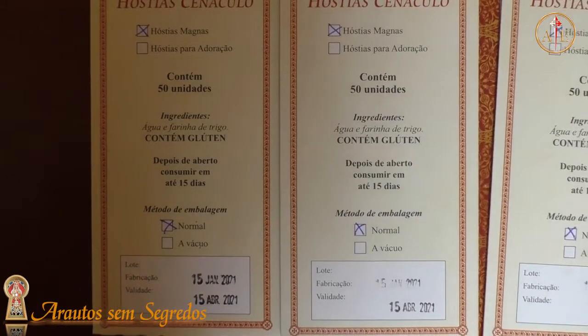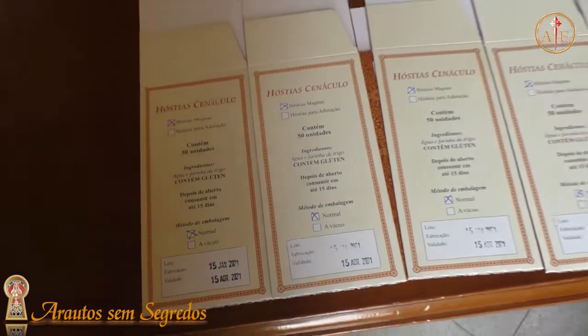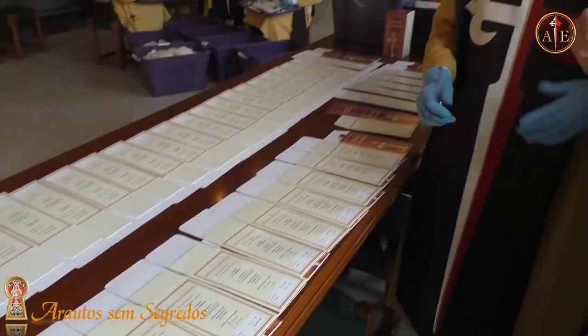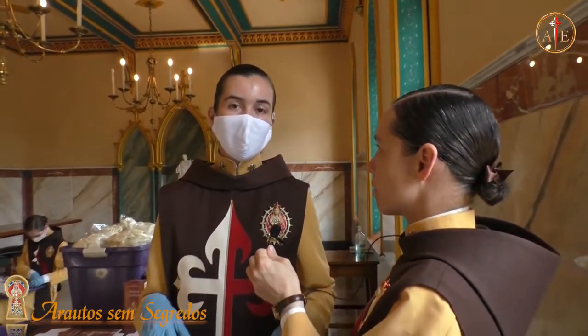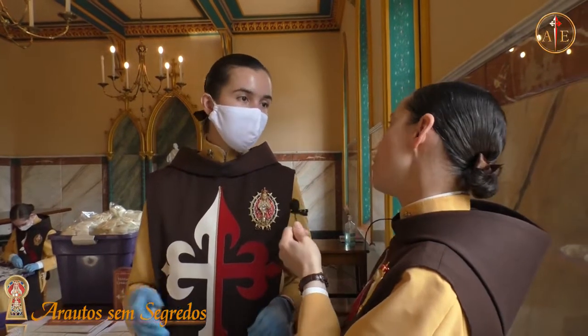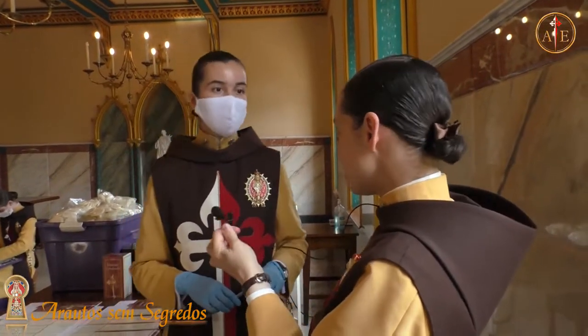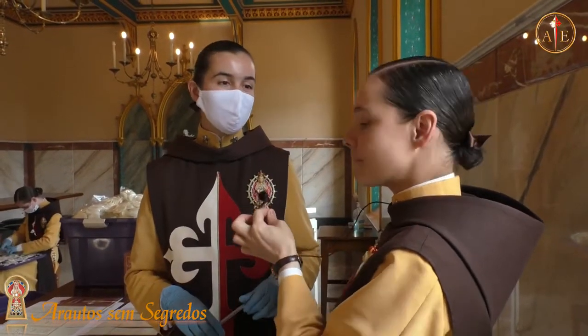E eles levam grandes quantidades? Às vezes os grupos vêm aqui e levam umas 20, 15, 30 caixas. Depende um pouco do grupo, da quantidade de pessoas que moram no grupo no exterior e da frequência com que vêm a São Paulo. Isso aqui no interior do Brasil inteiro e fora também — Colômbia, Portugal, Centro-América, Paraguai e tudo mais.